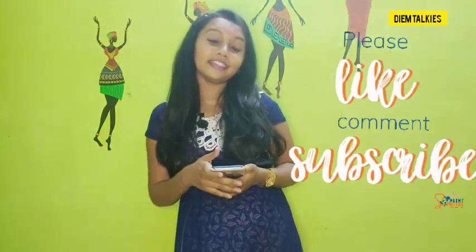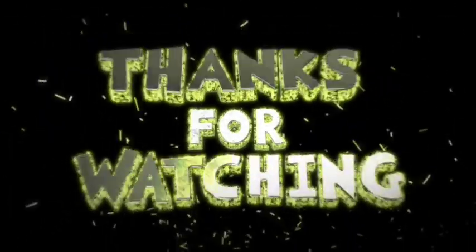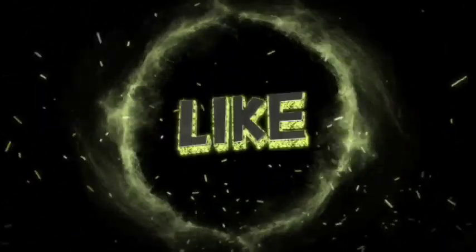This is my favorite video. If you like it, please share and subscribe.